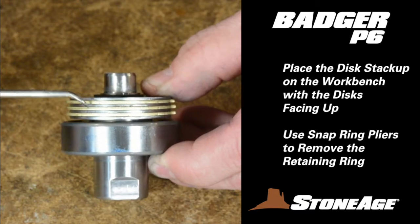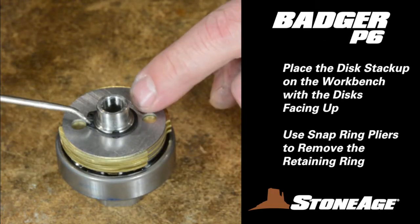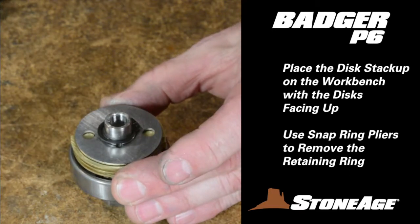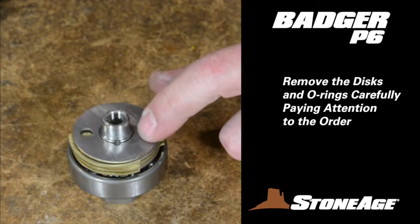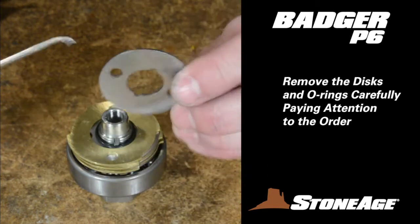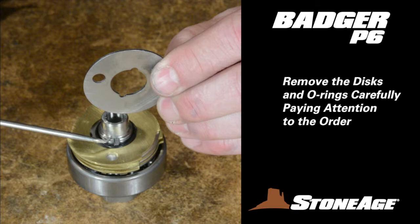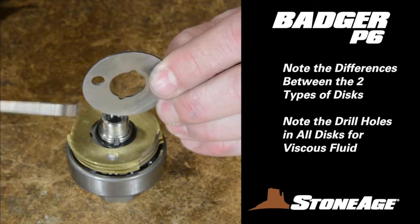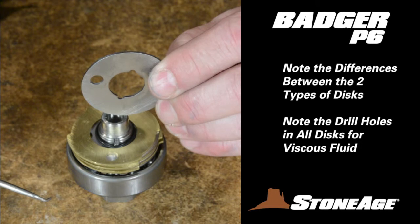Turn your attention now to the shaft assembly. Flip it so the disc side faces up. Using snap ring pliers, remove the retaining ring from the shaft. With the retaining ring off, you can remove the discs — pay attention as you remove them, as it will help during reassembly. There are two different kinds of discs: brass and stainless. The stainless discs have a smaller inner diameter and two notches to fit around pins in the shaft. The brass discs have a wider inner diameter to accommodate an O-ring around the shaft and notches on the outside for corresponding pins on the body wall. Additional drill holes in each disc allow viscous fluid to move through the tool.